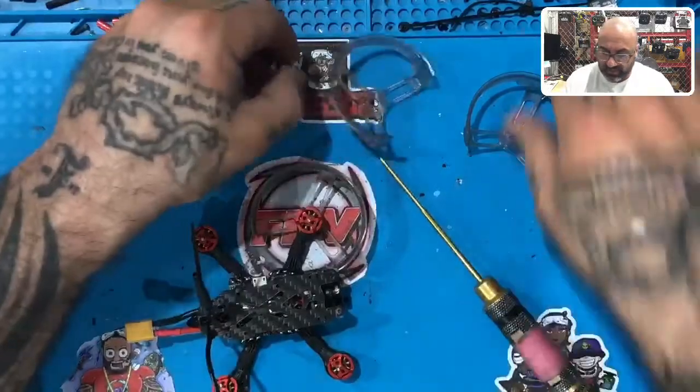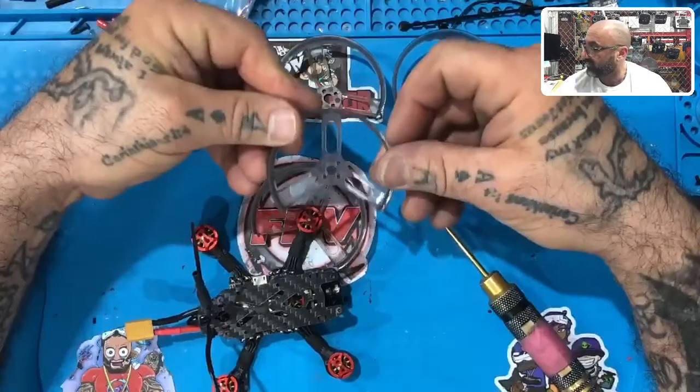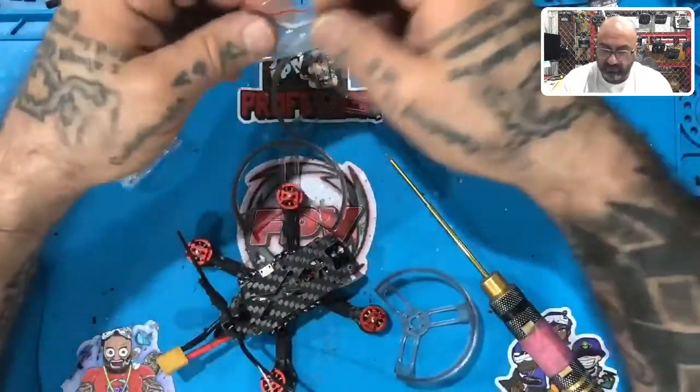Now we're going to look for the one that has the two holes in the center, just like this — that's going to be the next one, which goes on motor number two over here. Let's get another set of screws.